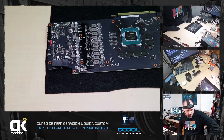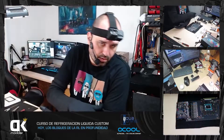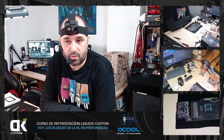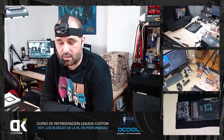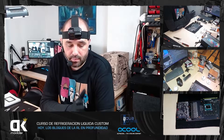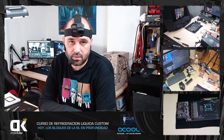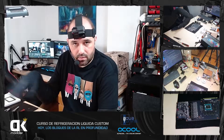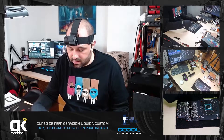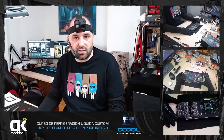¿Con disipadores pasivos sería suficiente? Sí, es suficiente, pero depende para qué. Si quieres hacer overclock, no. Si quieres trabajar con el PC calentillo, tampoco. En el Obelisk Mod tenía dos 980 Ti con este bloque y las VRAM disipadas pasivamente por aire, con muy buen airflow en el chasis. No superaban los 80 grados. Las VRAM que se suelen poner a 90-100 grados y aguantan hasta 120, no pasaban de 80-90. Mejor por agua, pero el pasivo funciona.